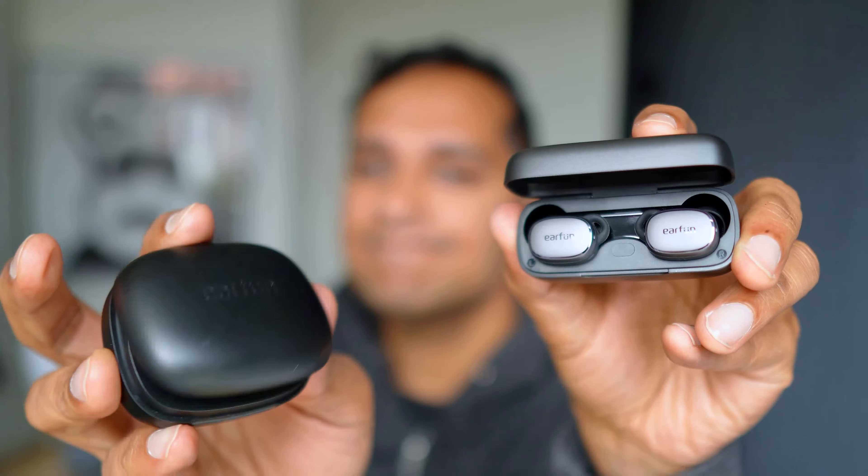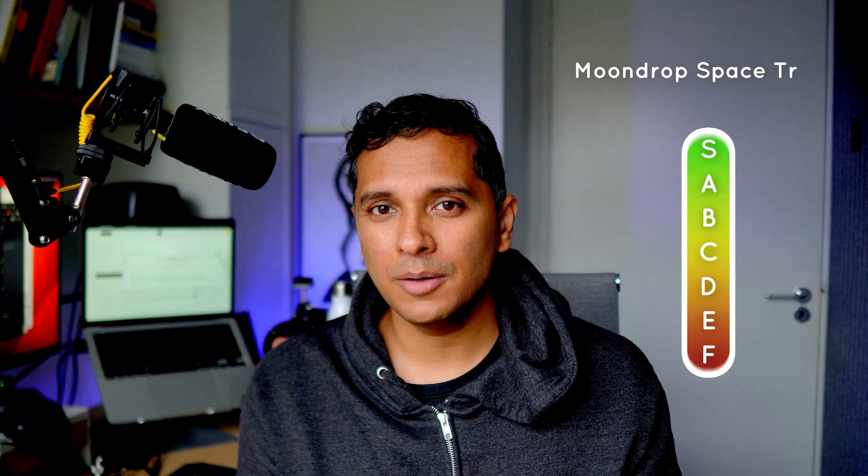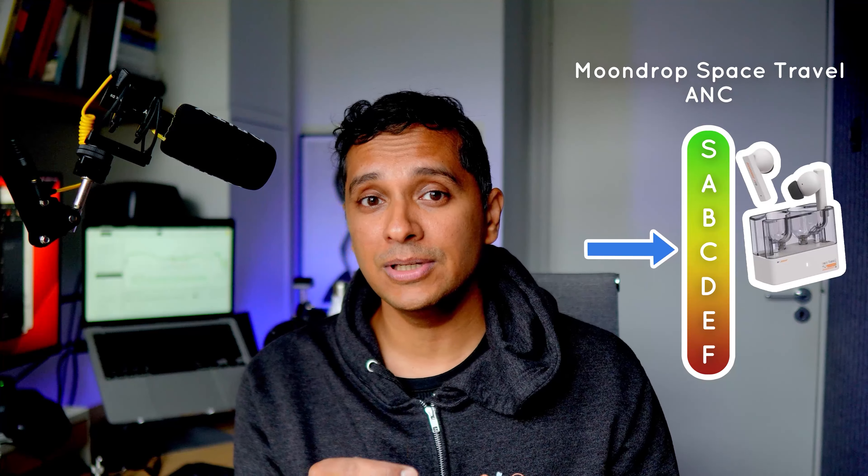Maybe just turn off noise cancelling to add some precious minutes to that battery life, because the Free Pro series has never been about noise cancelling. Right from generation 1, we always felt like noise cancelling was just a cool thing to print on the box. We know Earfun can deliver solid ANC like on their Air Pro 3, but the Free Pro continues to be ordinary at ANC — we put it in Tier C. The Moondrop Space Travel, for example, is also in that range in terms of noise cancelling but costs a third of the price.